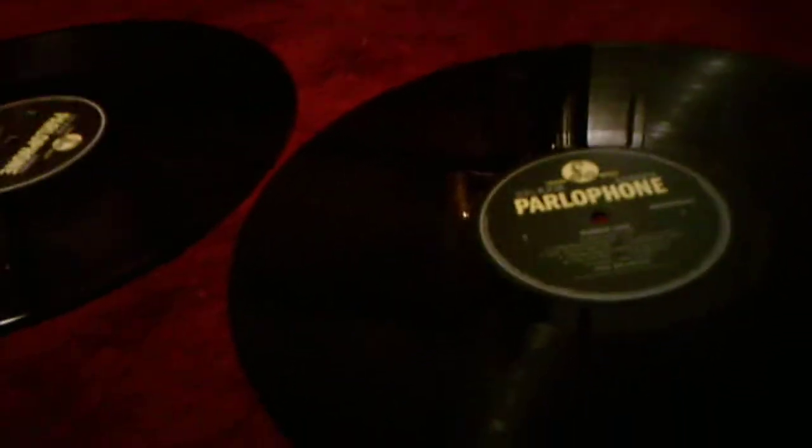The only difference is the Michael Jackson record I have is small because it has two singles on it, versus the Beatles records which are albums and have more than one song on them.